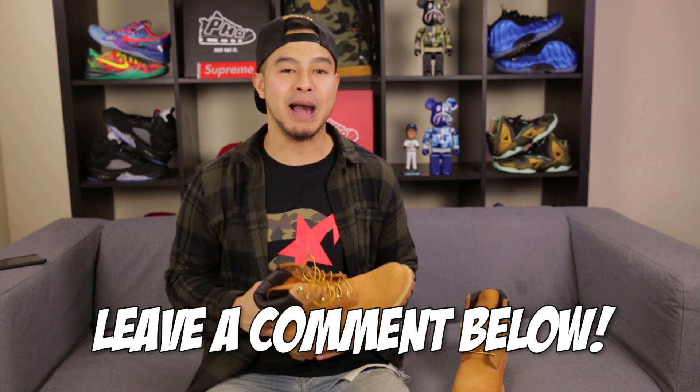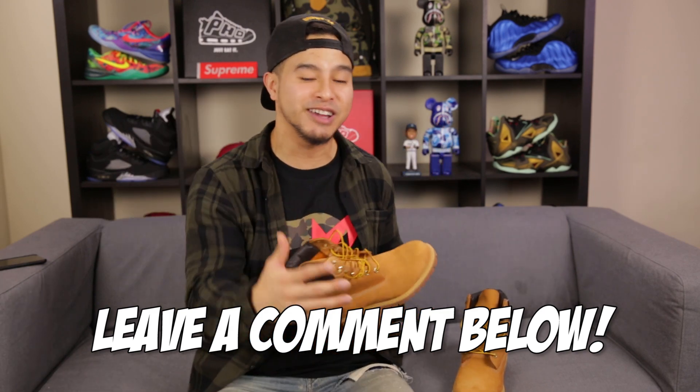Thank you for checking out everything there is to know about the 6 inch Timberland Construct boot. Please leave down in the comments below if there are any other shoes that you guys want me to review, and also let me know what you guys think of these boots. Do you think they're a cop or a drop? Do you think they're a classic?